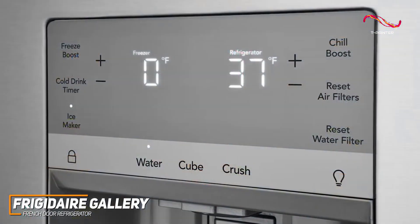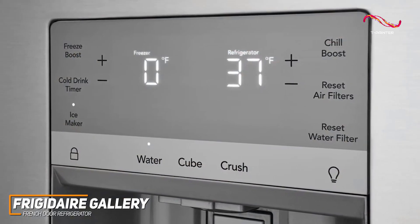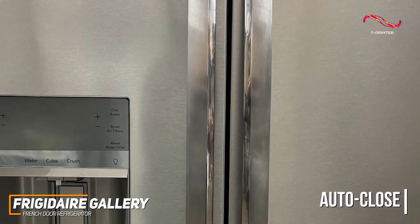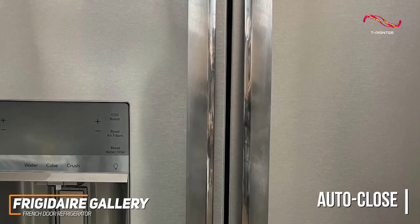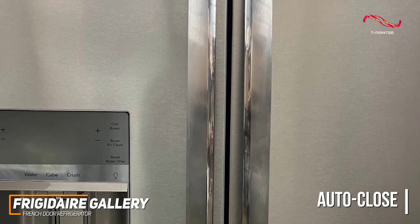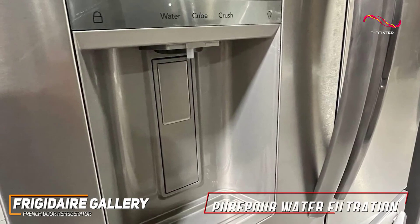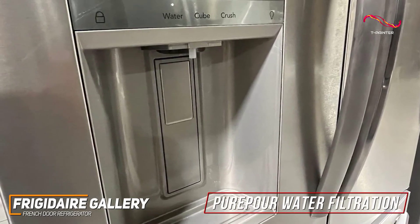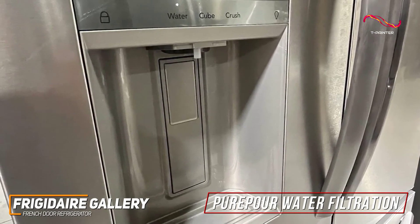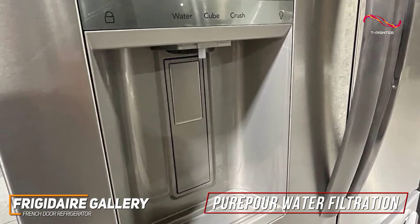The external digital controls, LED lighting, and water and ice dispenser add a touch of convenience to your daily routine. It even comes with an auto-close door system that ensures doors are never left open by automatically closing when open 5 inches or less. Efficiency is at the core of the Frigidaire Gallery — the pure pour water filtration guarantees fresh, clean water and ice at your fingertips, reducing up to 99% of contaminants, and is both NSF and WQA certified.